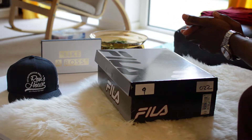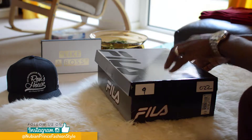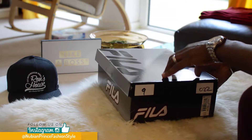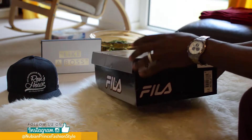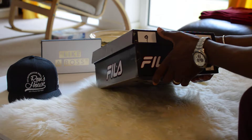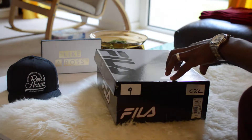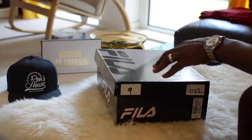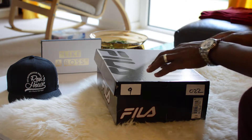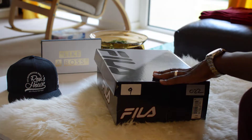Hey guys, welcome back to the Newbie in Prince Fashion Style. I'm your host Marlon, and today I want to do a quick filler shoe review. This one is size nine — I bought it at JD Sports here in London. The original price is 70 euros or 50 pounds, but I got it for 30 pounds, which was a good steal. The intention of my channel is to show you guys how to dress for less, not to go and break the bank spending a lot on clothes or shoes.